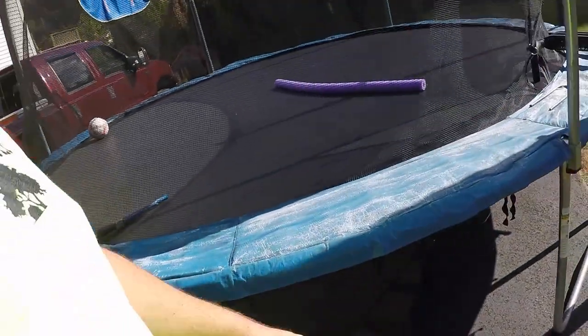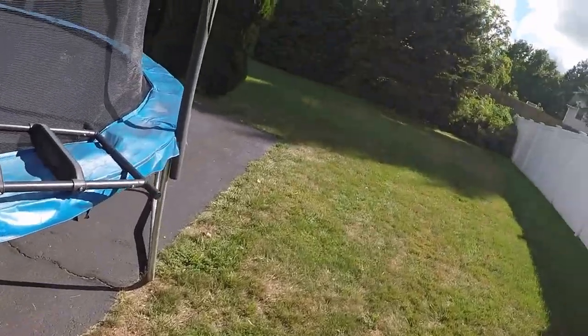So I moved the trampoline — now I can mow under where the trampoline was. It gives you a much better quality of cut. Go the extra step; don't be a jerk about it.